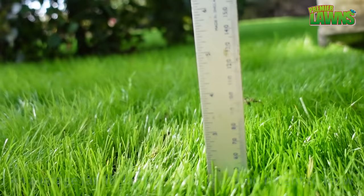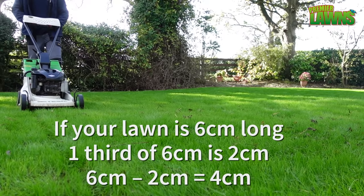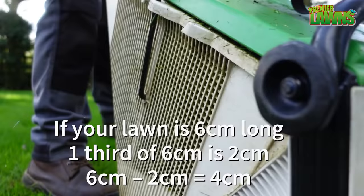Cut a section of your lawn and then measure it again, and you'll be able to tell what height your lawnmower cuts at at different settings. To follow the one third rule when you mow your lawn, never remove more than one third of a blade of grass.